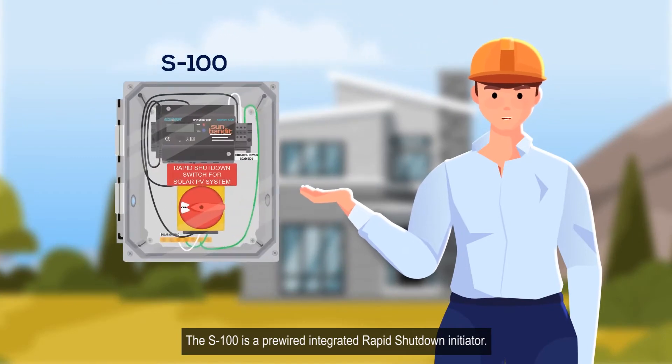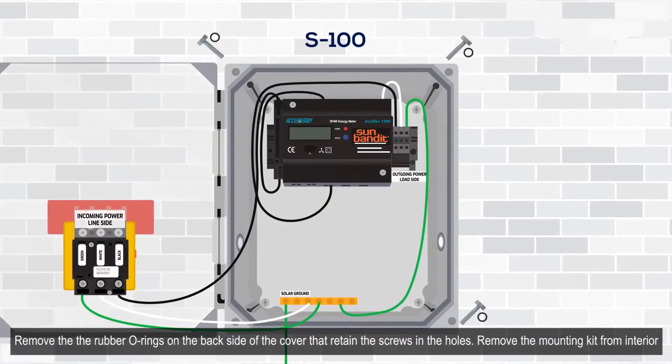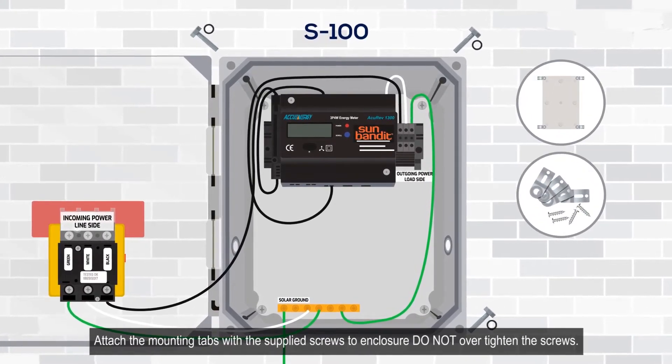The S100 is a pre-wired integrated rapid shutdown initiator. Remove the rubber o-rings on the backside of the cover that retain the screws in the holes. Remove the mounting kit from the interior and attach the mounting tabs with the supplied screws to the enclosure. Do not over-tighten the screws.